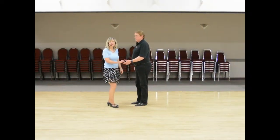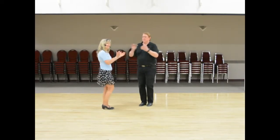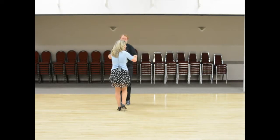All right. We clap in for 16 counts. So we go 1, 2, 1, 2, 3, 4, 5, 6, 7, 8, 9, 10, 11, 12, 13, 14, 15, 16...